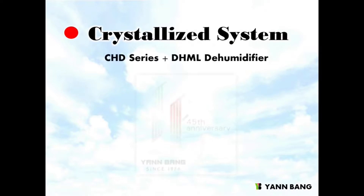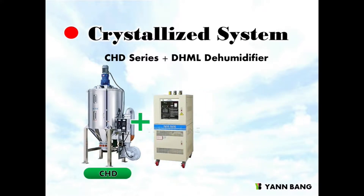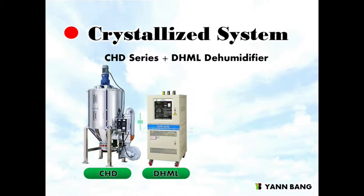With Yenbang's experience of 45 years of crystallized systems, the CHD crystallizer and paired DHML dehumidifier can reach not only a dew point of minus 40 degrees Celsius but also 100 ppm.